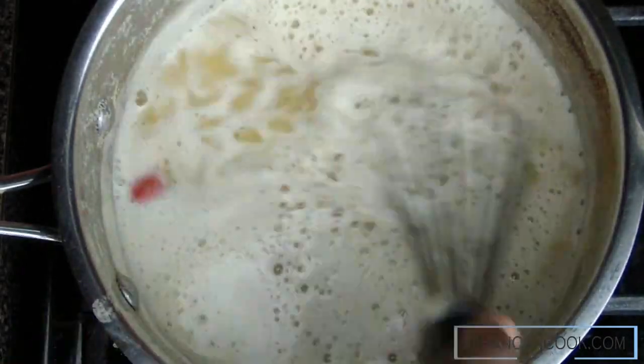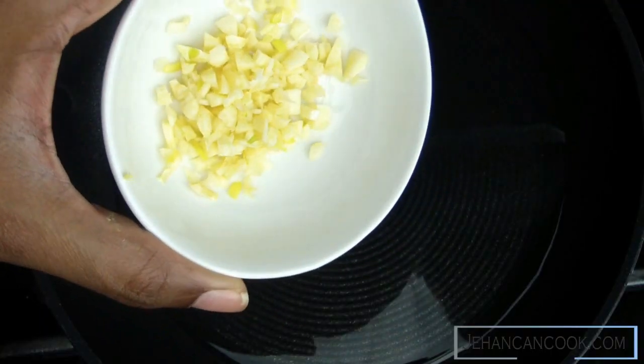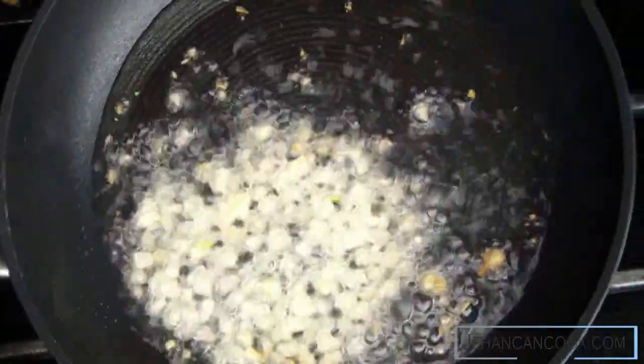Next I'm gonna add a chicken bouillon. This is completely optional but it gives it great flavor. If you would like to keep it vegan or vegetarian, eliminate the chicken bouillon cube.